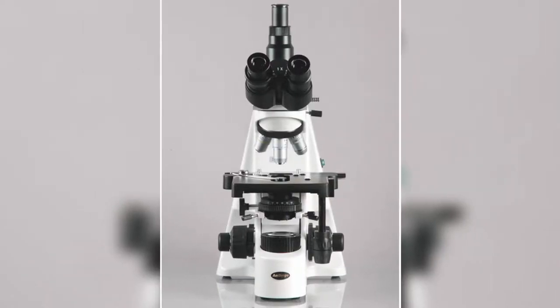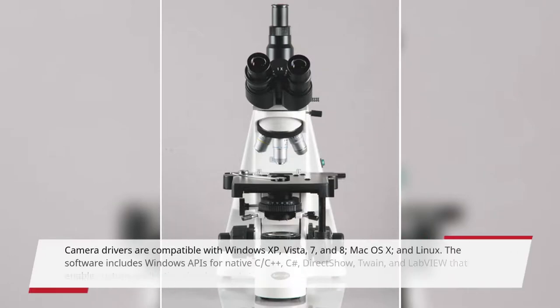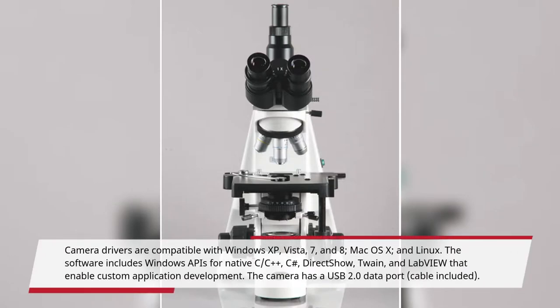Camera drivers are compatible with Windows XP, Vista, 7, and 8, Mac OS X, and Linux. The software includes Windows APIs for native C/C++, C#, DirectShow, Twain, and LabVIEW that enable custom application development.